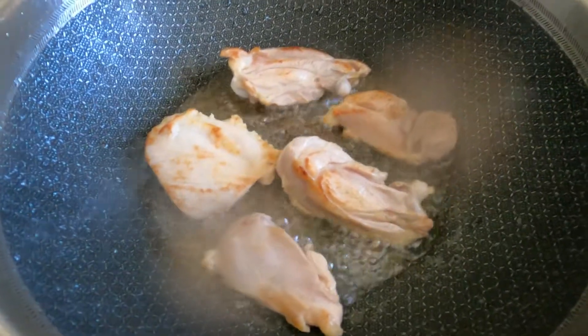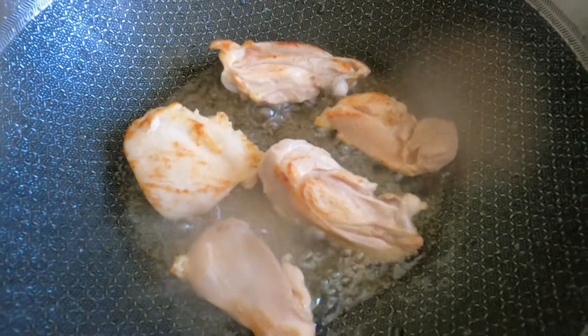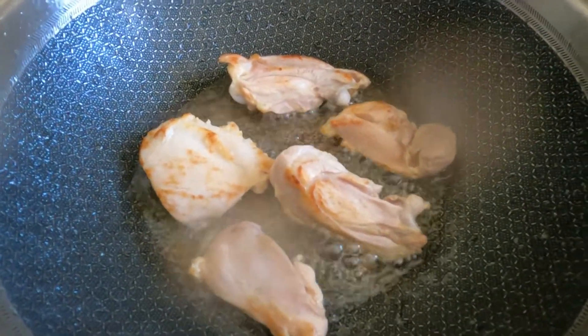Guys, my chicken — by the way, I rub it with lemon, or if you have lime, so that it can get rid of it.